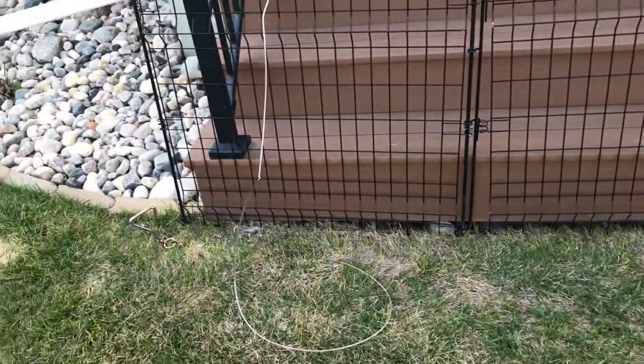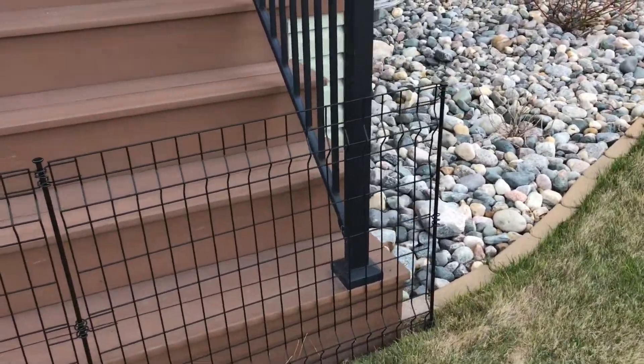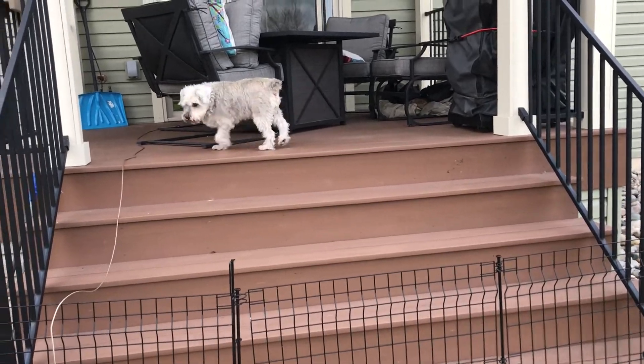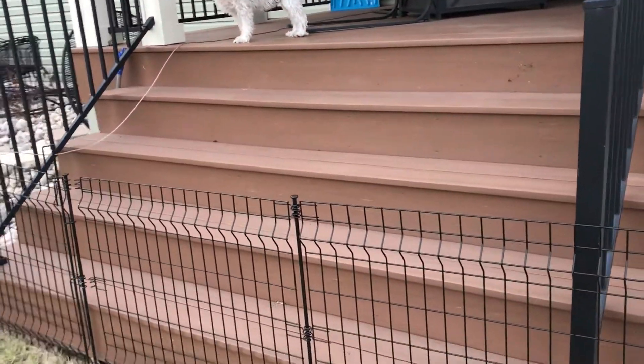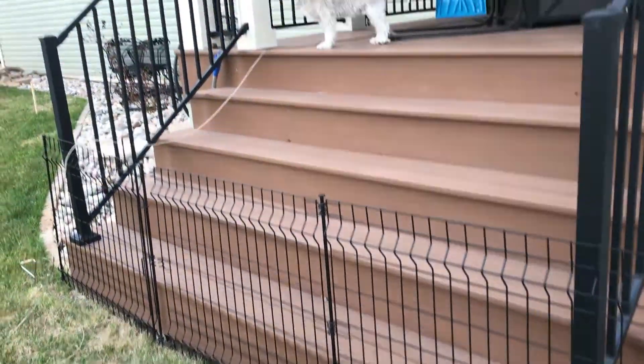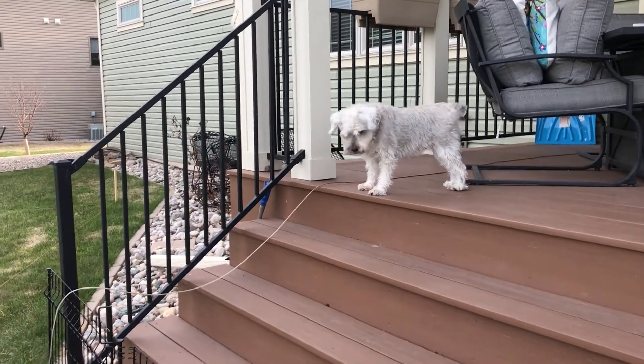Very simple, very easy — stores in the shed for the winter. And the inspector is out having a look at it; she approves. Thank you for watching — if you have any questions or comments, by all means leave them below, and everybody have a great day!